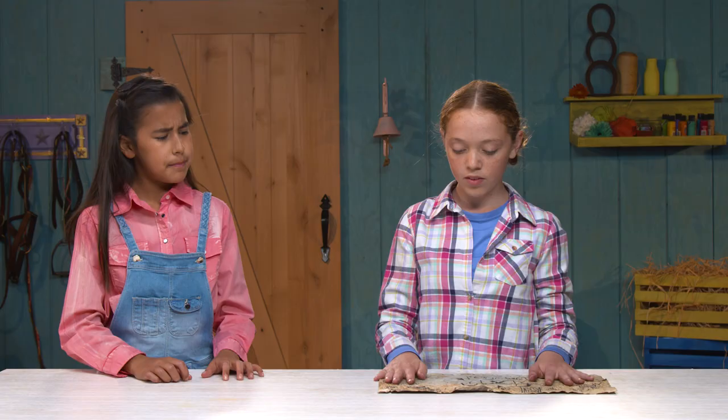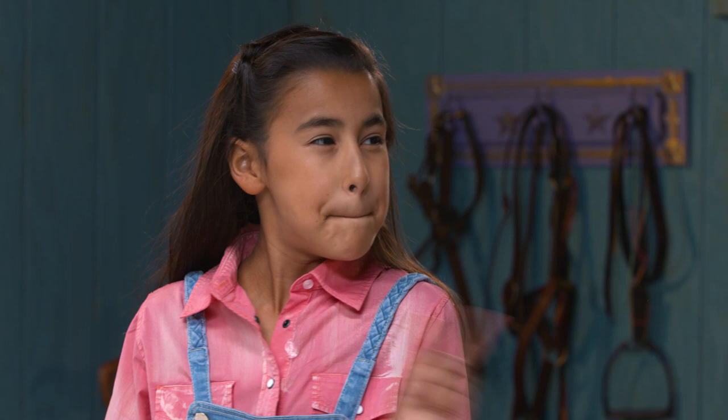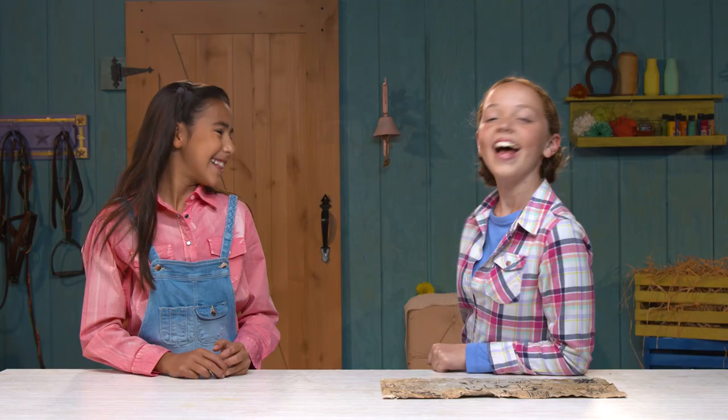Where'd you get the map? Oh, it came with the barn. This place is super ancient. Well, I don't know if there's any treasure here, but we can make our own treasure. How? By DIYing some Spirit-inspired Cake Pop Gems. Let's do it!